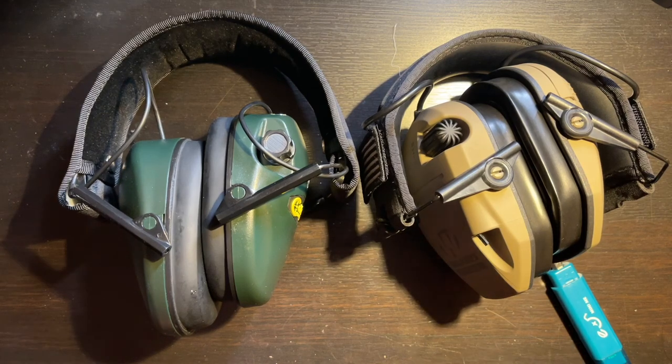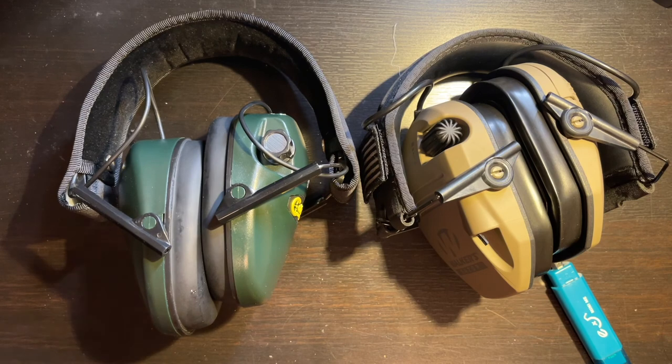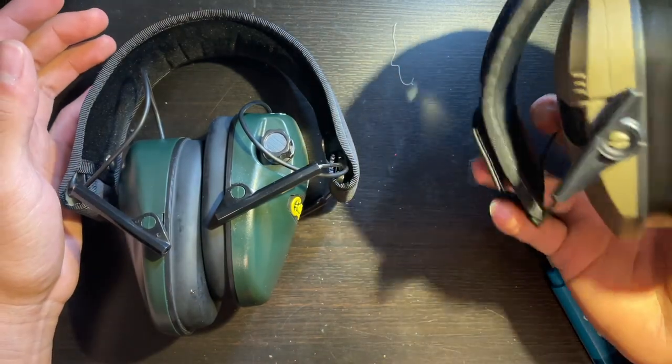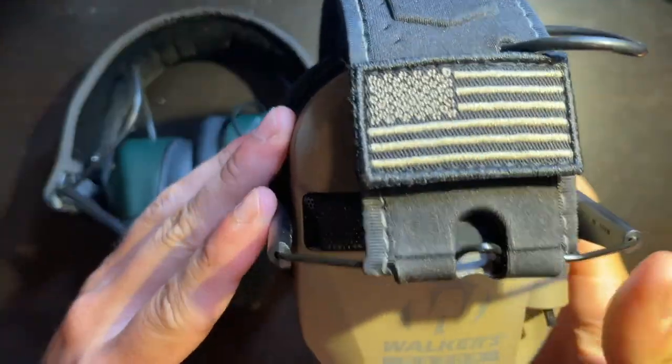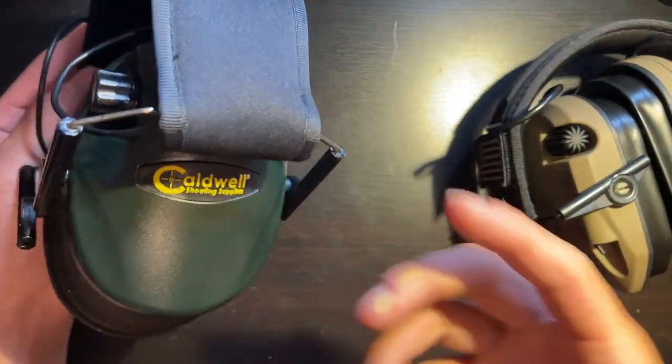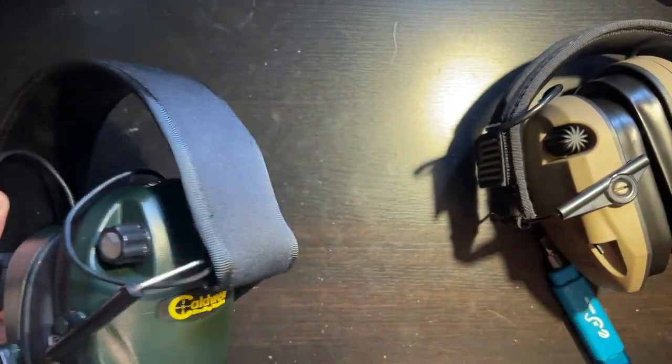Hey guys, welcome back to the channel. Today I'm going to be showing you two mods that you can do to your electronic hearing protection that will greatly improve them. Over here I have one Walker's Razors — these are the Patriot model — and these are just some Caldwells. I just wanted to show that this works with many different types of hearing protection.